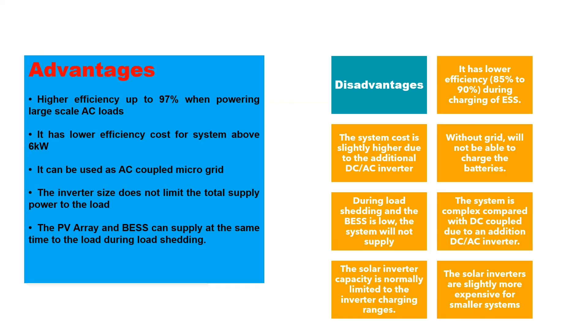The advantages of AC-coupled systems include higher efficiency — up to 97% — when powering a large-scale AC load. It has lower overall costs for systems above 6 kWp. It can be used as an AC-coupled microgrid, and the inverter size does not limit the total supply power to the load.